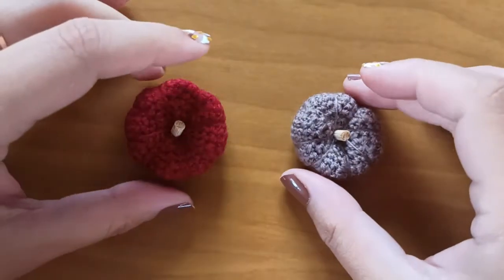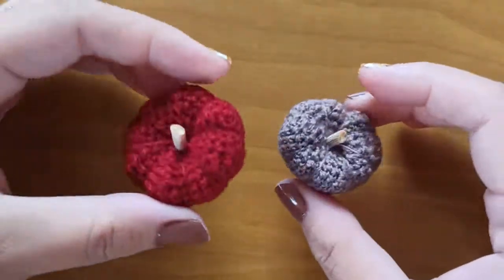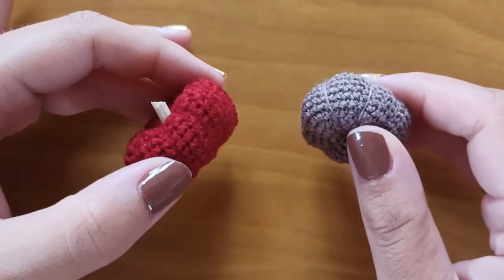In this tutorial I want to show you how to make these little adorable pumpkins that you can use in your autumn dioramas. Let's get started!